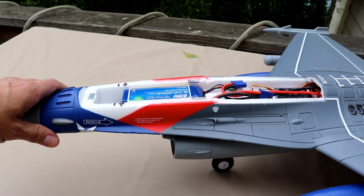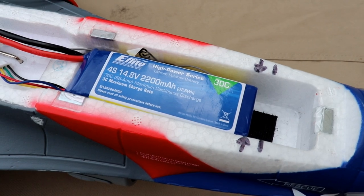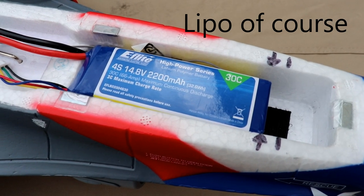The hatch is magnetic. Inside it's laid out pretty simply. So for the battery, just go with the recommended battery — this is the 4S, 14.8 volt, 2200 milliamp battery. You want it as far back as it can go.